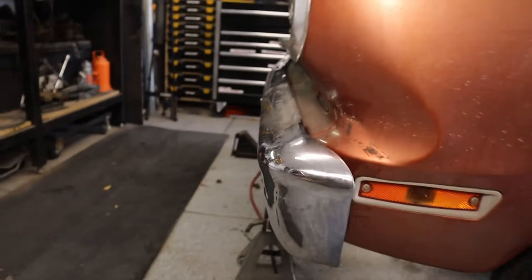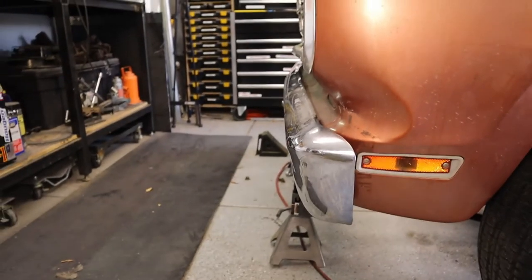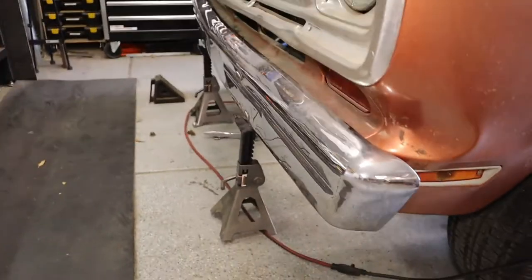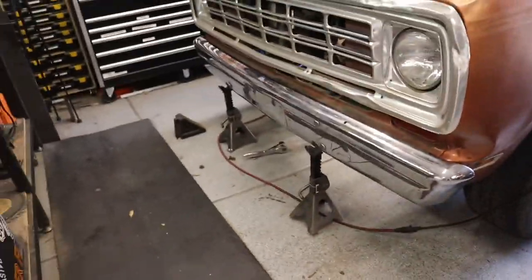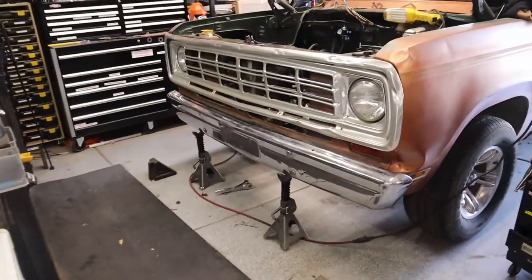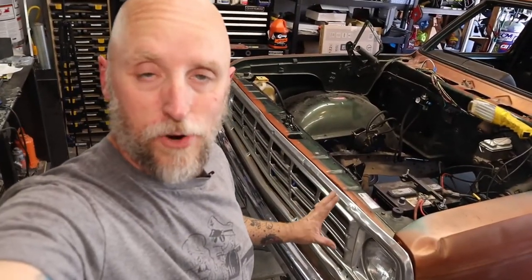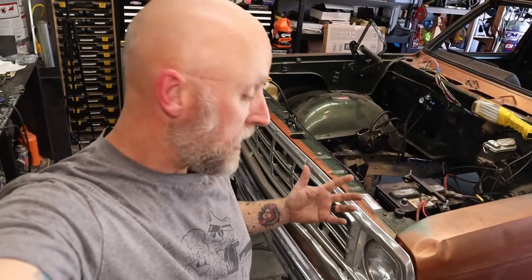Now you can see just how much that bumper is tucked up closer to the grille — that just looks so much better. I really like that, I could not be happier with the way that's turning out, that looks great. So now I'm just going to pull the bumper back off, pull the brackets, fully weld them up, give them a coat of paint, and put everything back together.